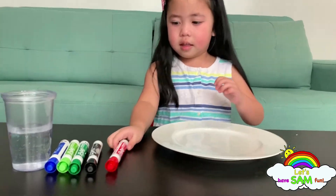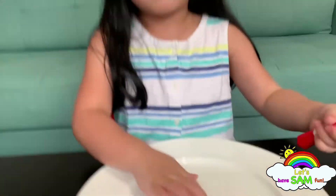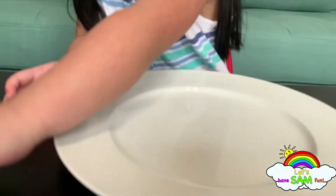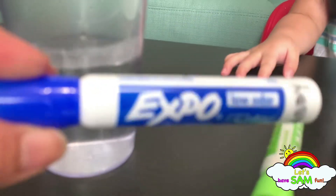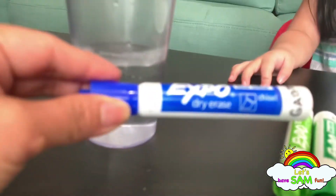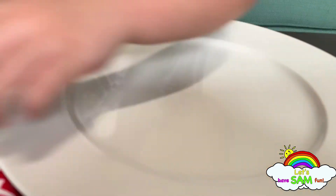So what are we going to use for this experiment? We're going to use a plate, markers — it should be dry erase markers — and warm water. Then we're going to draw on the plate. Let's start!